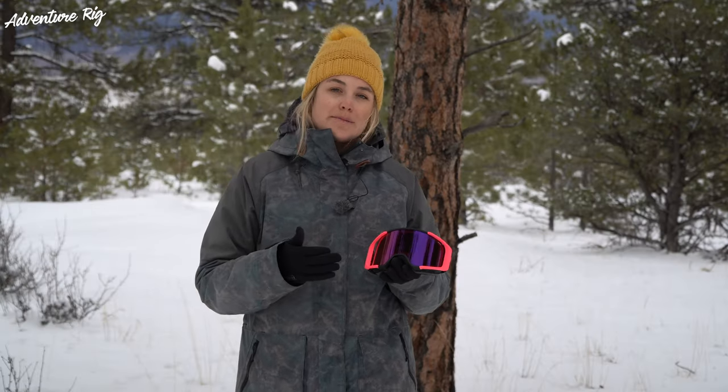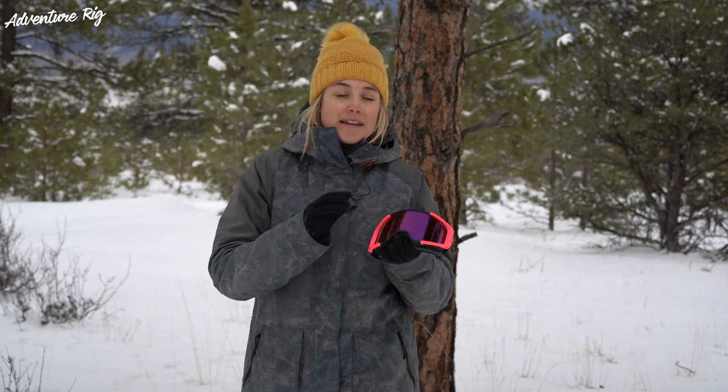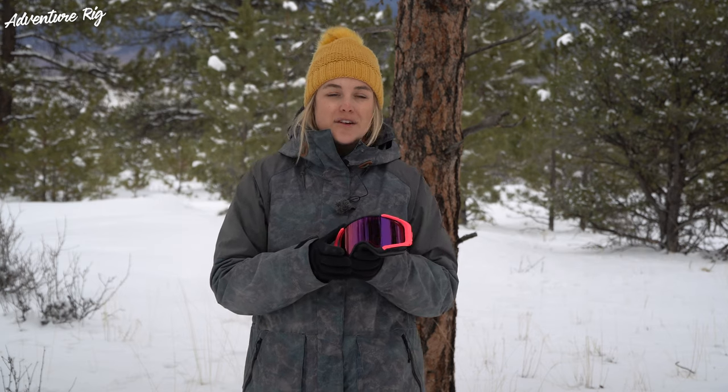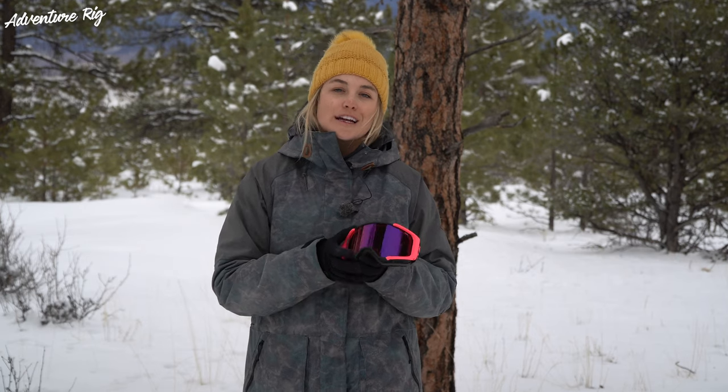Especially if you're new to skiing and riding, something that's really important to keep in mind when you're choosing goggles is how they're going to protect your eyes. That's obviously the main reason we wear goggles, that and for the purpose of not creating eye fatigue throughout the day. So keep in mind these lenses are 100% UVA, UVB, and UVC protection. So whether you're riding in bright sunny conditions or low light conditions, Shred lenses are going to protect your eyes.